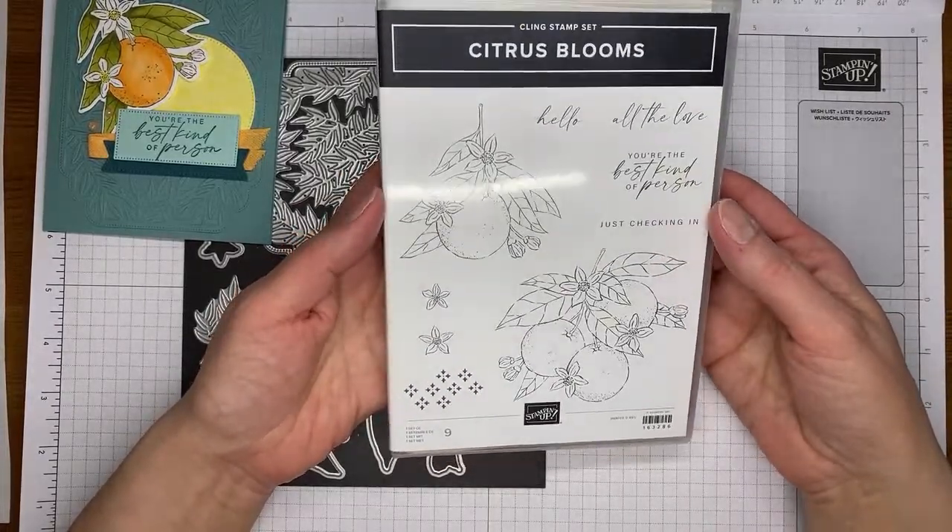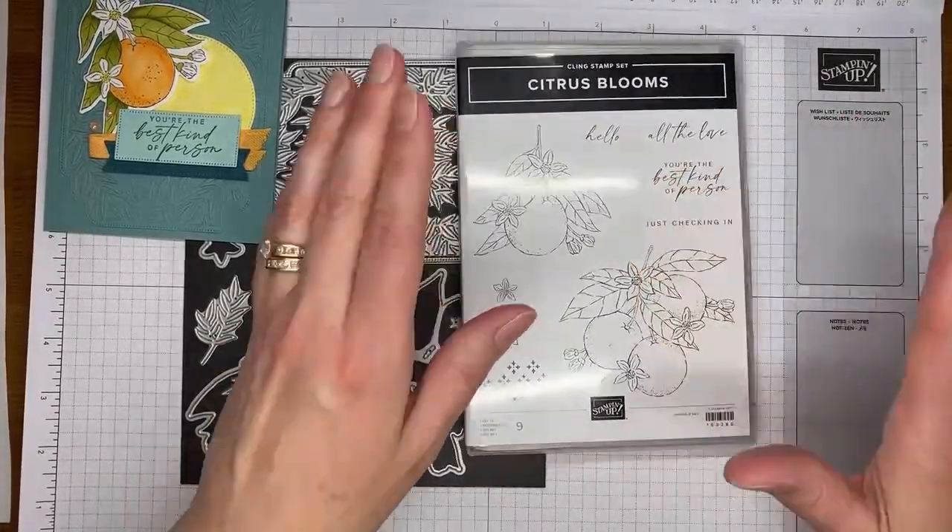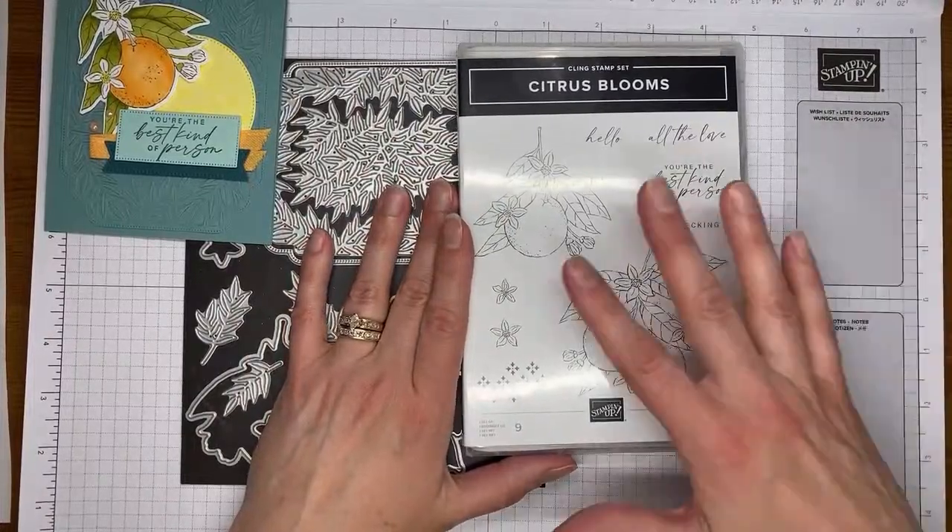You can also attend Stampin' Up events and do all sorts of fun stuff. If you have questions about joining, let me know. So the stamp set bundle — this is Citrus Blooms.